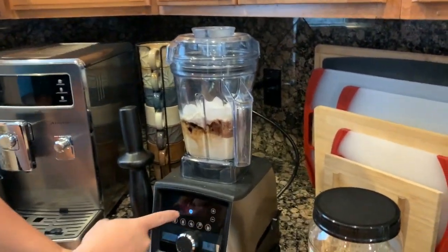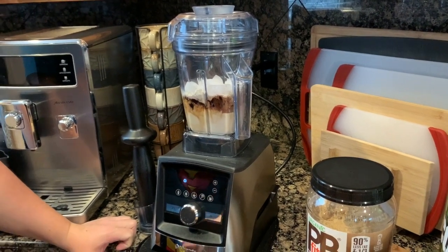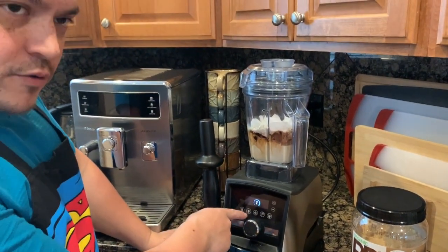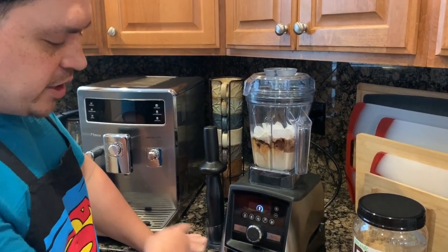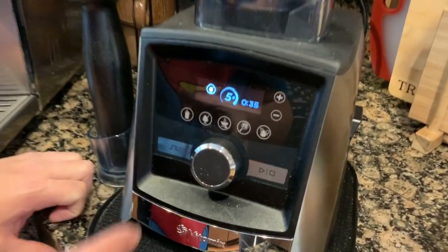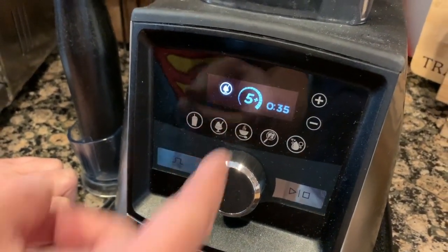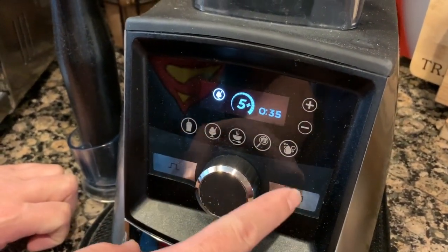Let's go ahead and toss the lid on and set it on the base of the machine. You can see we have the screen saver going — we're just going to turn that dial and wake it up. There's a frozen dessert setting right there, and we're going to push that. This is the setting for making thick ice creams, frappes — and it's going to run a cycle of 35 seconds.